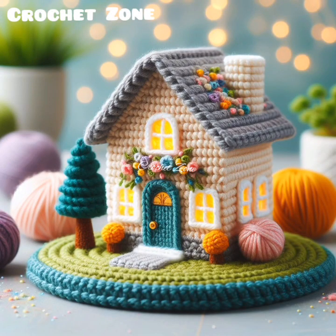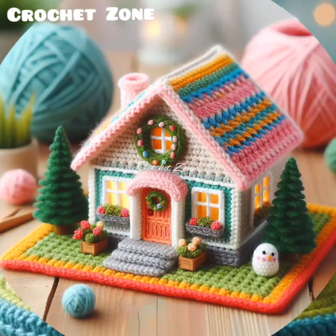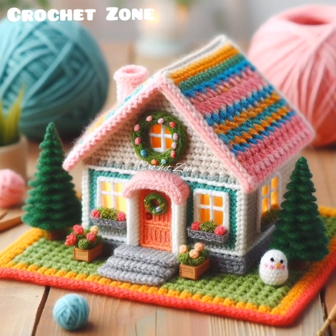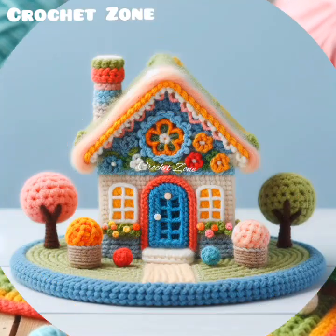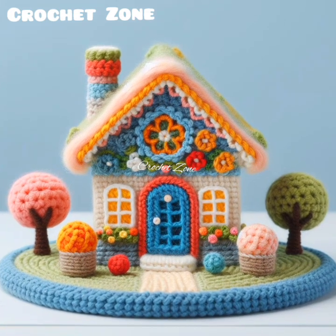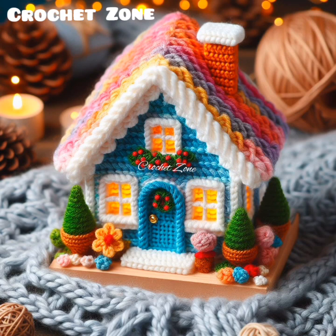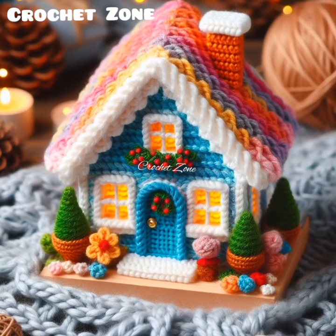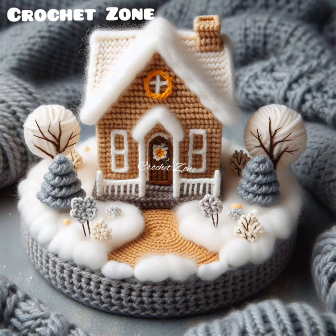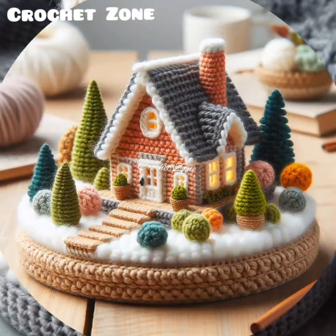Hi viewers, welcome to Crazy Crochet Work. In today's video I share with you some beautiful crochet miniature home models. A crochet miniature home is a small-scale, detailed replica of a house or home created entirely using crochet techniques. These miniature homes are typically crafted using yarn and a crochet hook, with intricate stitches and patterns forming walls, roofs, furniture.